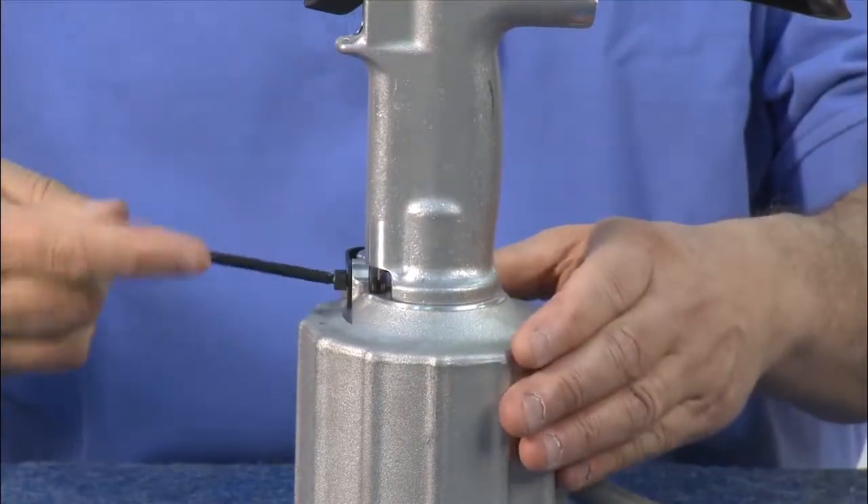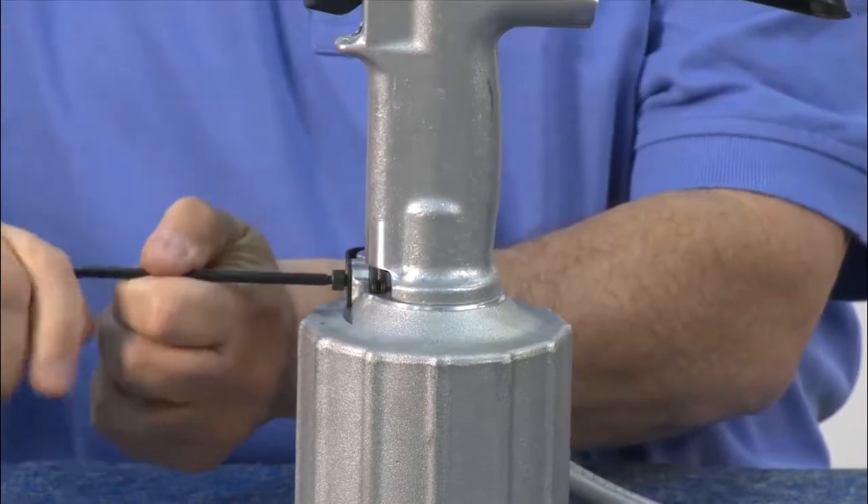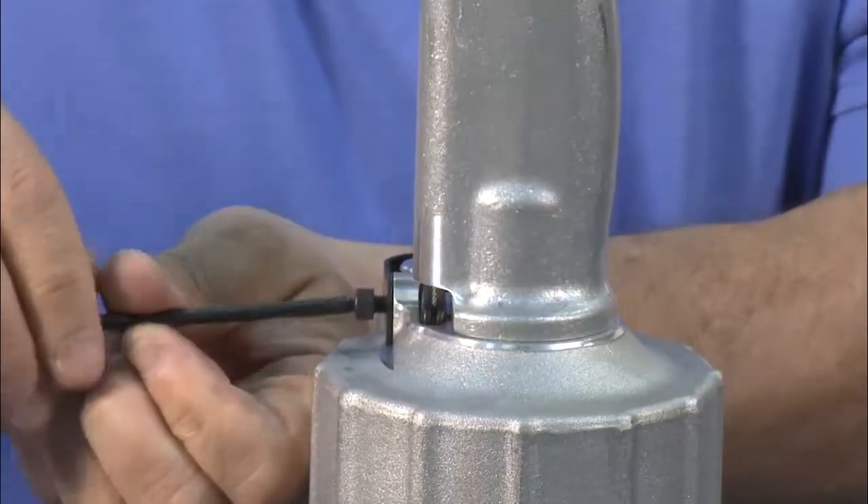Next, remove the trigger assembly. Break the screw loose and remove it. Using an Allen wrench is the best way.